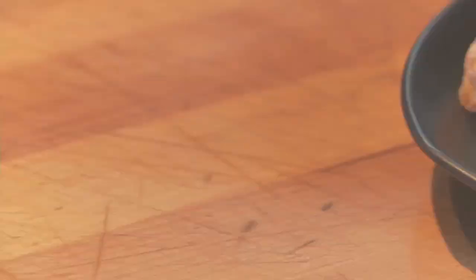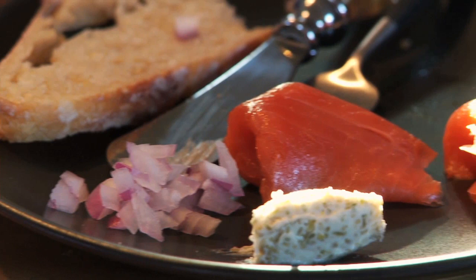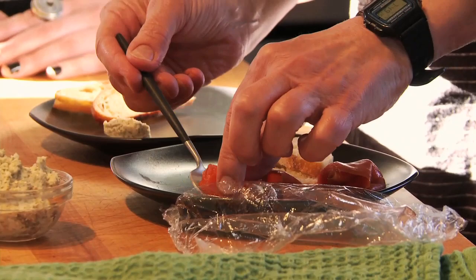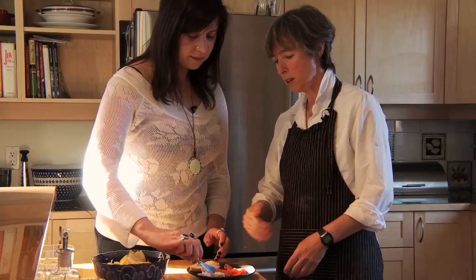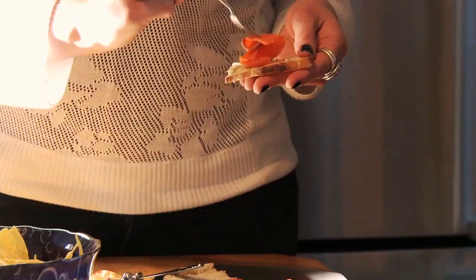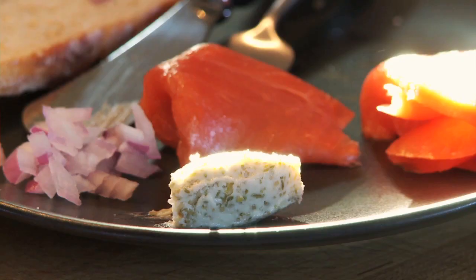Everything we're eating today is made with raw spruce tips, except for the spruce tip shortbread. So what we're going to do is build a nice little smoked salmon plate. The elements are some homemade ciabatta, nice little piles of smoked salmon. This is the spruce tip butter — spread it on the bread, and you can elegantly place the salmon on the bread with a little bit of red onion over top. The creaminess and smoothness of the butter adds something quite different.